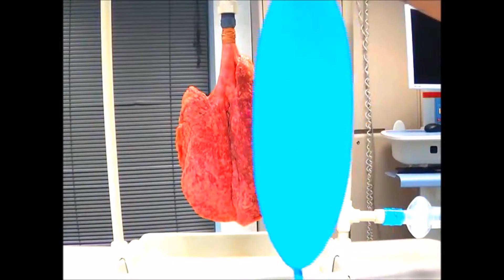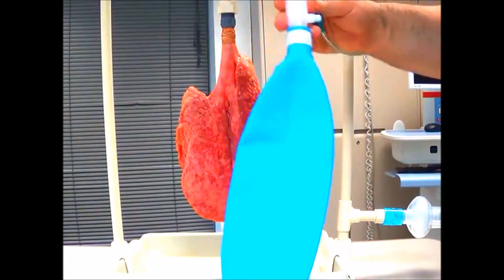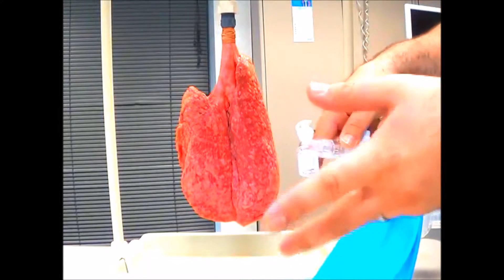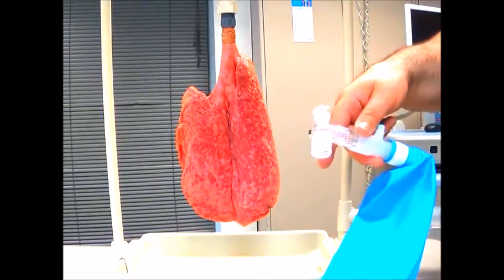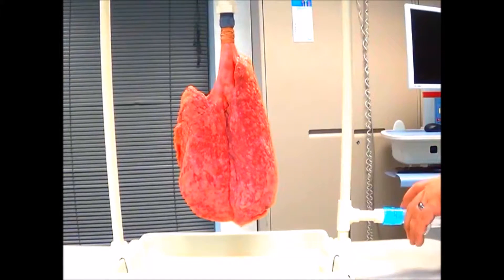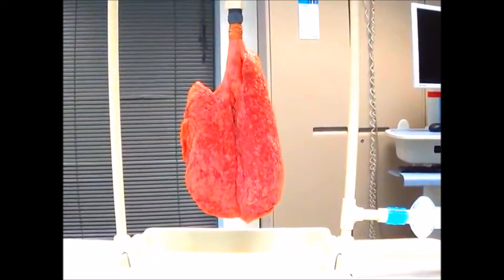In this video we're going to demonstrate the use of a flow inflating bag with an adjustable APL valve to close off, and then we're going to show you what a sustained recruitment maneuver looks like using a flow bag. When I plug it in you're going to hear the oxygen flow from the wall in just a second.